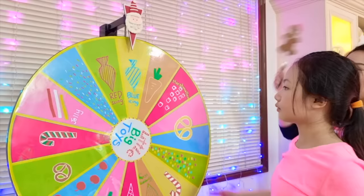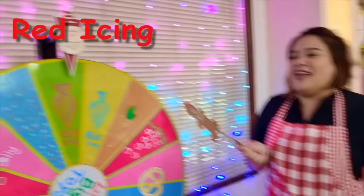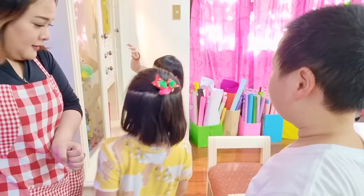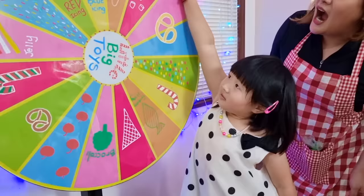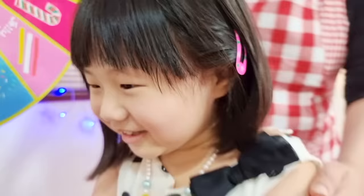But it's your turn! Okay! Go! I hope I don't get broccoli again — I want to beat you. Lala, do you want to spin the wheel? Yes! Okay! Don't forget to spin really hard! One, two, go! Green icing! Yay! Lala, you have green icing! Thank you!